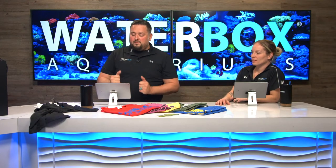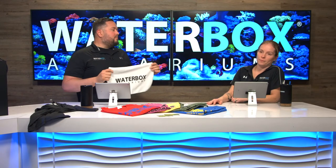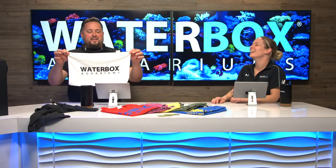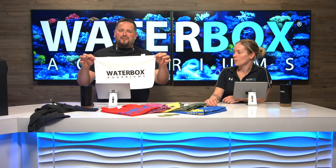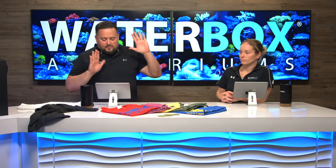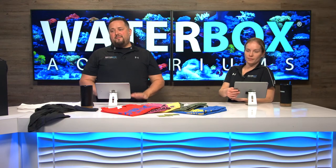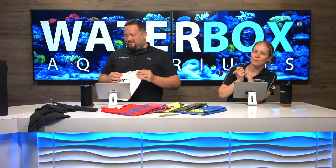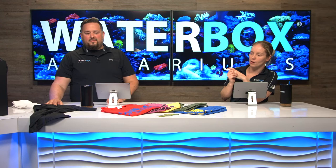Time for the giveaways! The winner of the Waterbox towel three-pack is Steve Cotley — congratulations! These microfiber towels come in a three-pack for about ten bucks in the store, they're great for keeping around your aquarium and cleaning glass without streaks. Steve, email support at waterboxaquariums.com and they'll get your information and send those towels out to you.